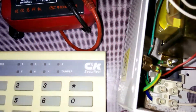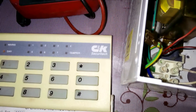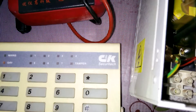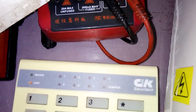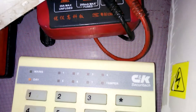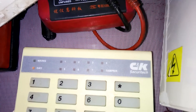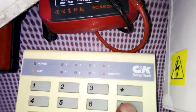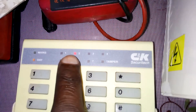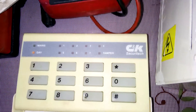Then if you want to part set — that's an arming. If you want to part set, you put your code, then star, then zero. That is one two three four, then your code, star, then zero. You see it's blinking two — that is, you can part set that.